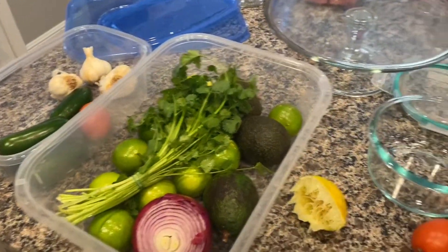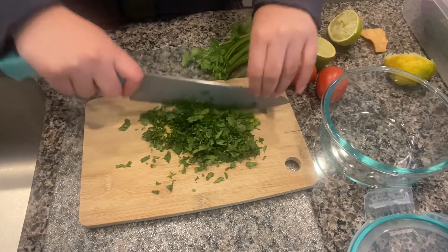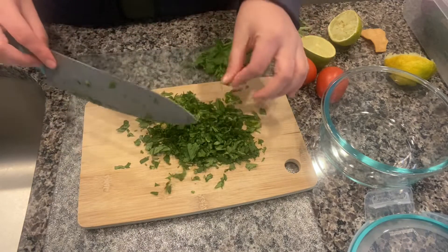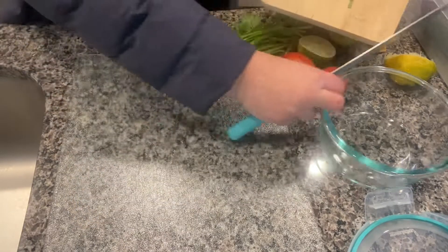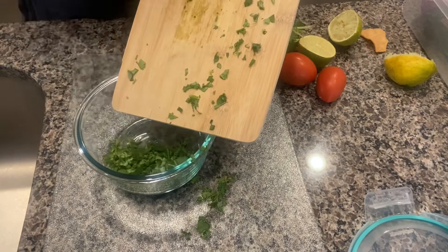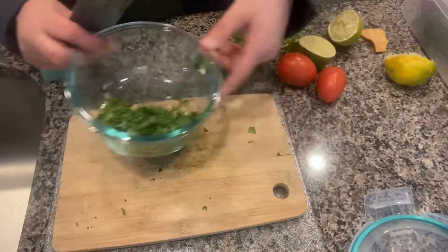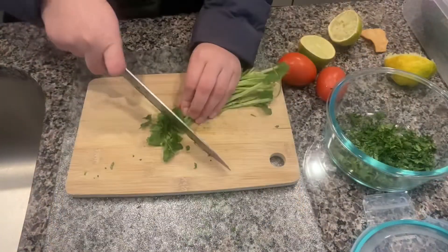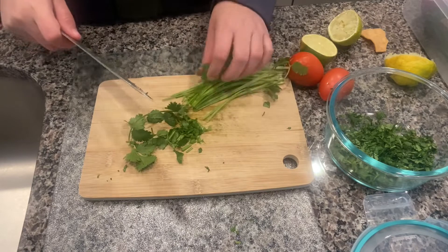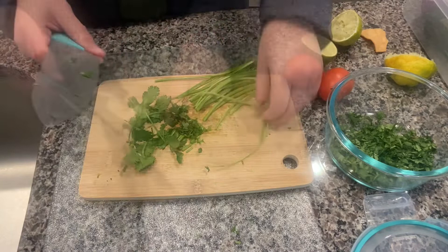These are some of the ingredients. I'm just chopping some cilantro, making it nice and fine and thin for our salsa or picadillo, and adding them in this bowl. Make sure you chop your cilantro nice and fine, and remove all your stems because we're not going to need those — or you can save them for your other sauces.